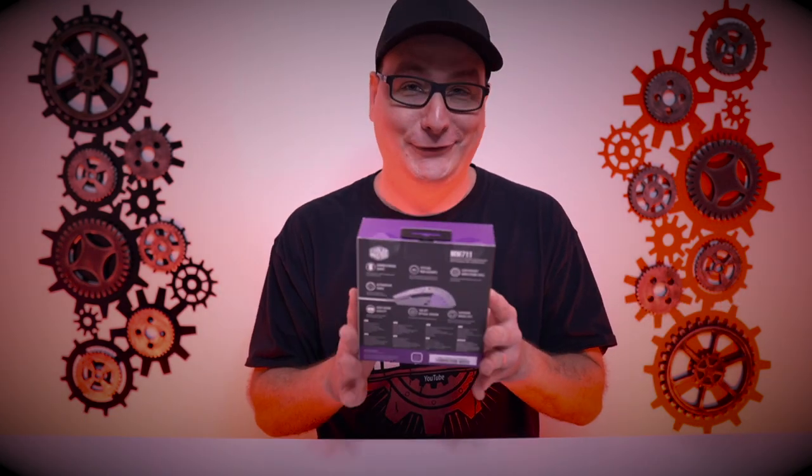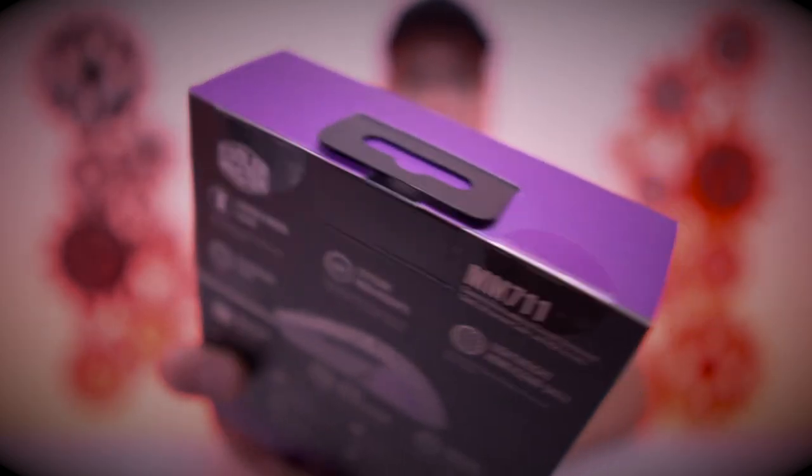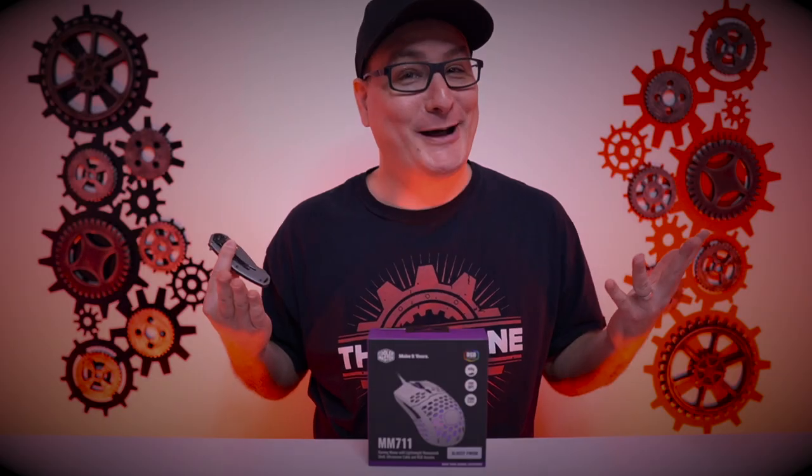Let's get into the Cooler Master MM711 right here. It just sounds so weird when I say 7-11 because I think I'm going to get a slushie. And I saved it for you guys — it's not even open yet. As you can see right here, it is sealed up, not even open. Let's pop it open together and see what we get this time.